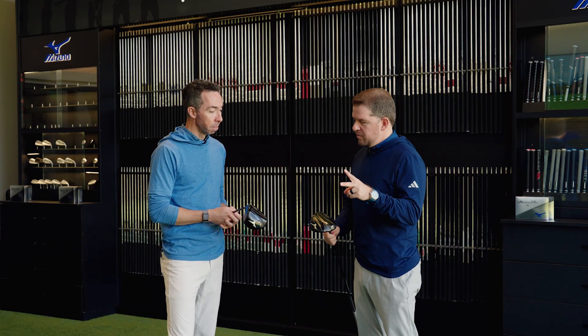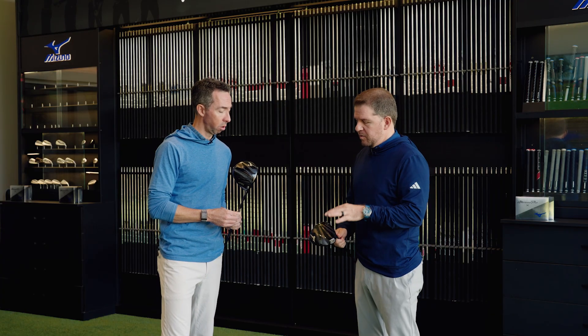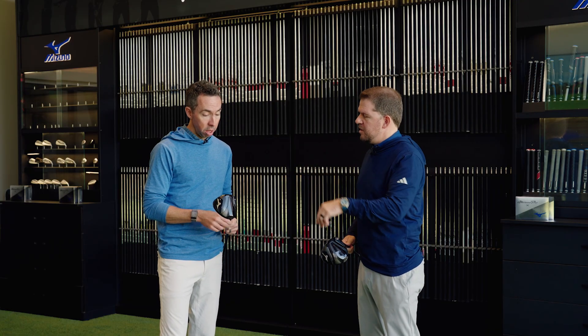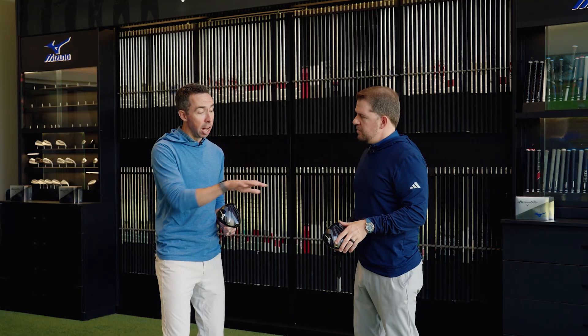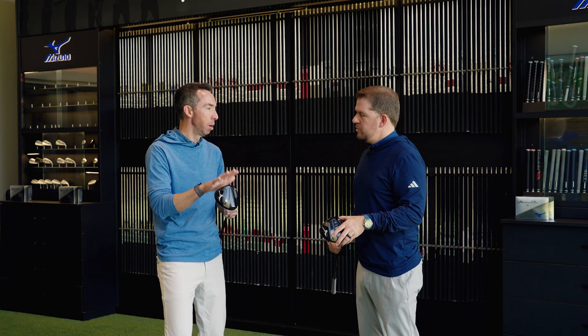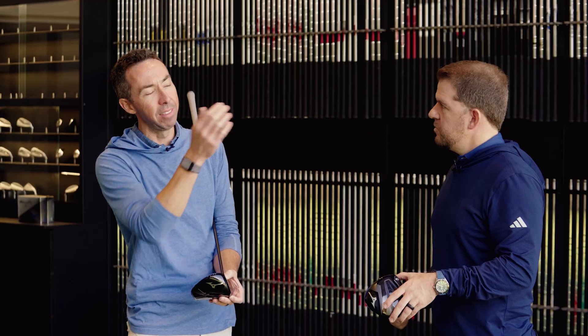When we actually talk about the driver, we've got two different models — the JPX1 and the JPX1 Select. Both are 460cc and share the same technology package, but the Select is designed more for lower spin and better players. It has a deeper face that brings the center of gravity more forward, a little shorter from toe to heel and front to back, designed to have a slight fade bias with less left in play. The JPX1 on the other hand is the catch-all — designed for straight line forgiveness.